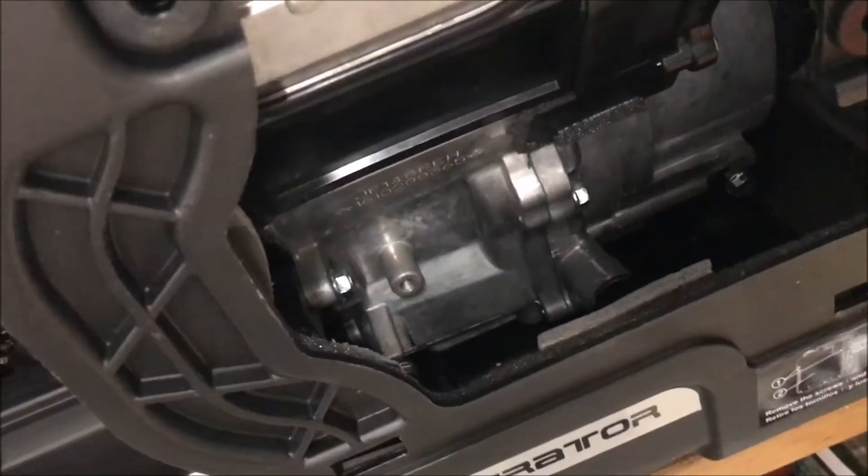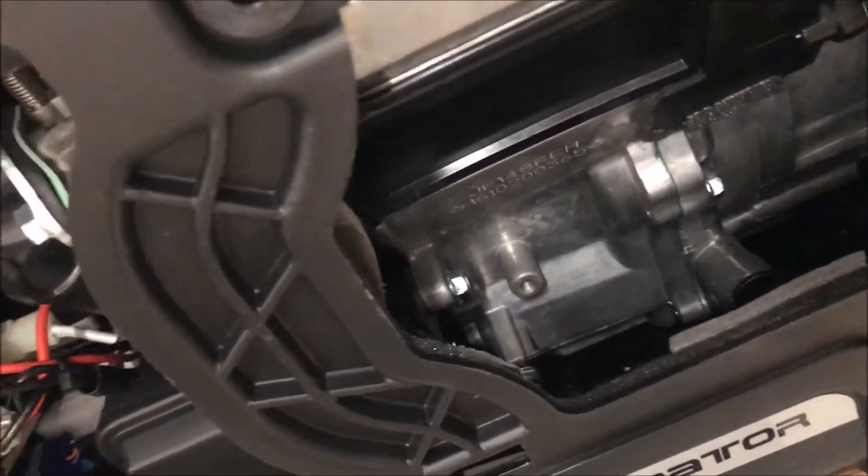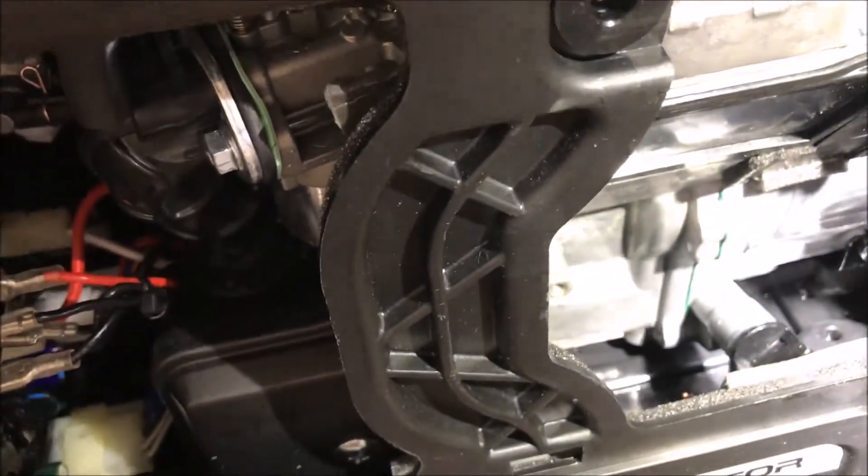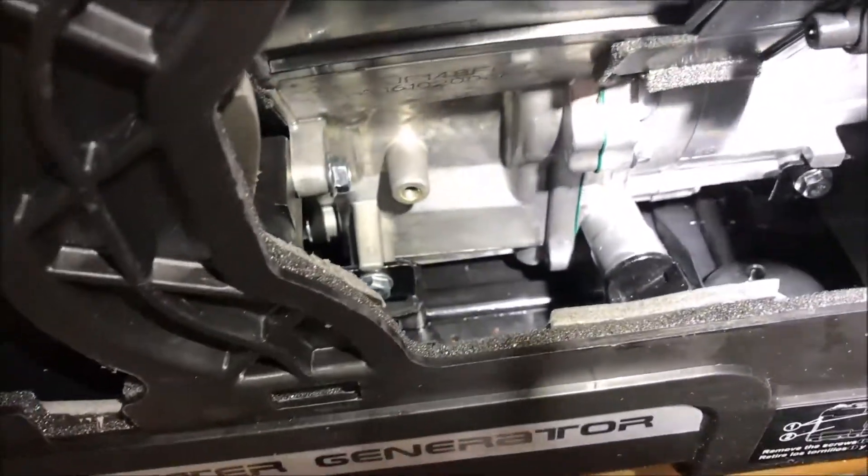Okay guys, so I got it broken in — ran it for five straight hours and did varying loads under 50%. So now we're going to do our first oil change and get that break-in oil out of there.